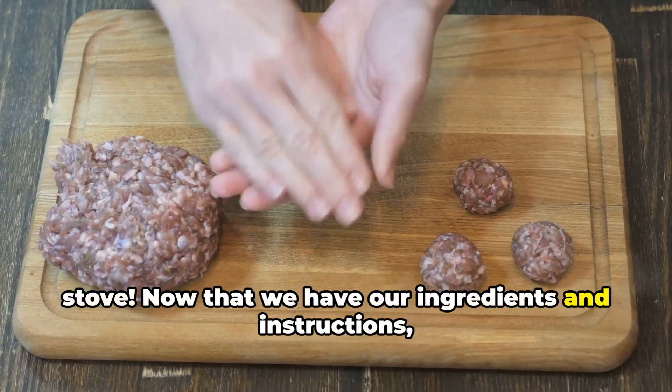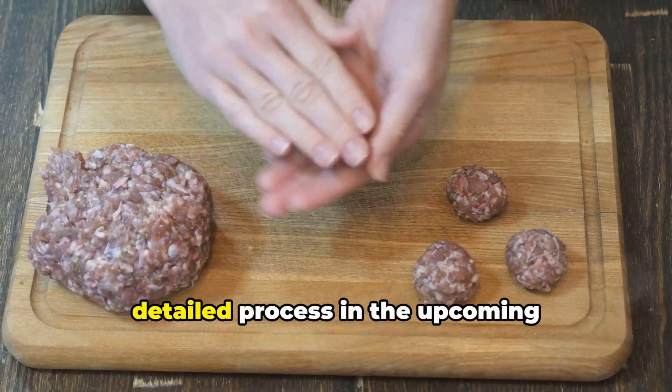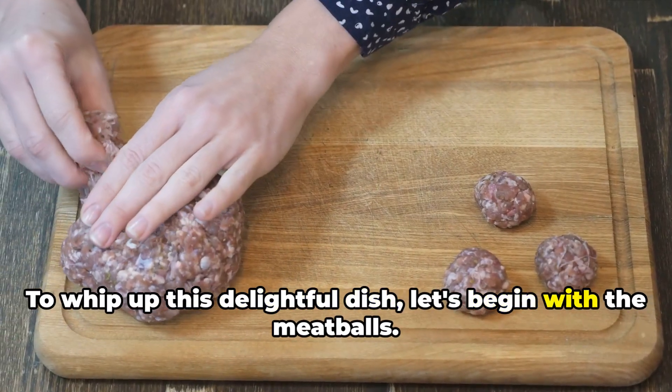Now that we have our ingredients and instructions, let's roll up our sleeves and get cooking. Stay tuned for the detailed process in the upcoming. To whip up this delightful dish, let's begin with the meatballs.